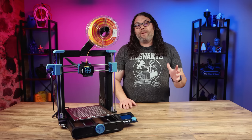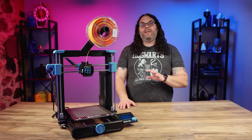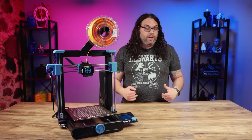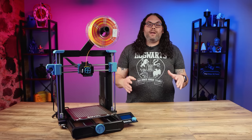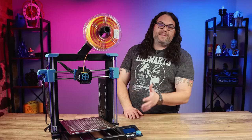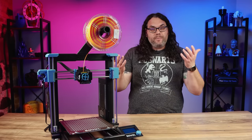Hey everybody, Tim here. When I was recording this video I didn't pay attention to my microphone battery levels and my microphones died. The second half of this video doesn't have any audio so I had to re-record about a week later — for those of you good at Where's Waldo, you'll notice I'm wearing a different shirt.